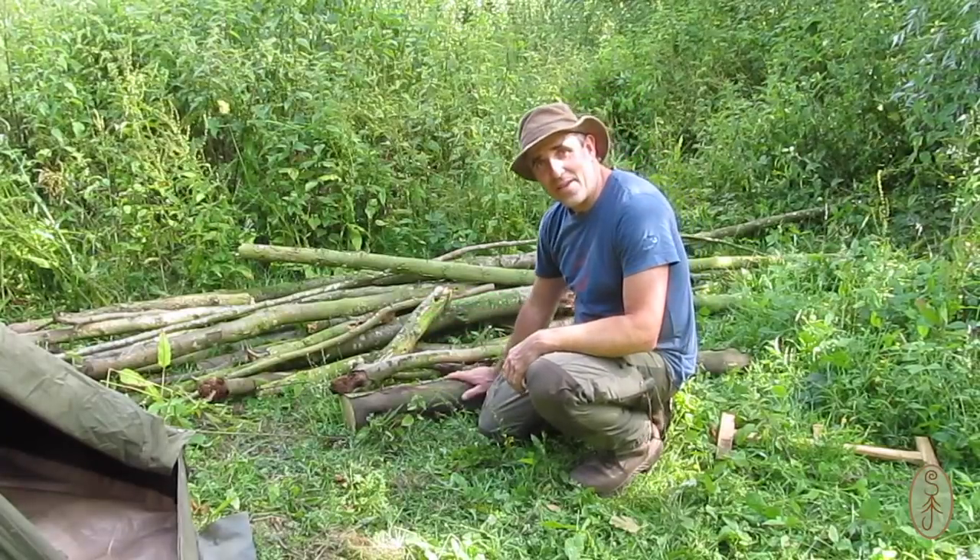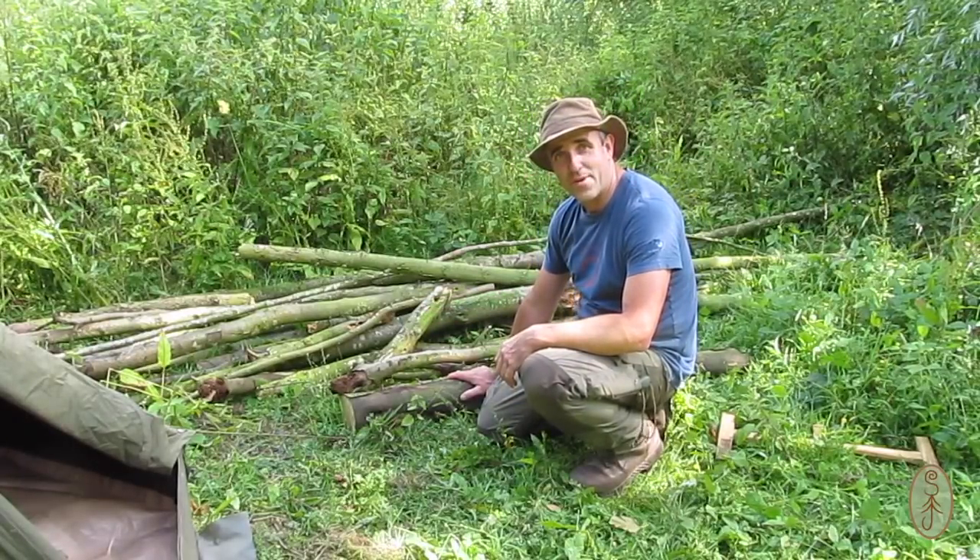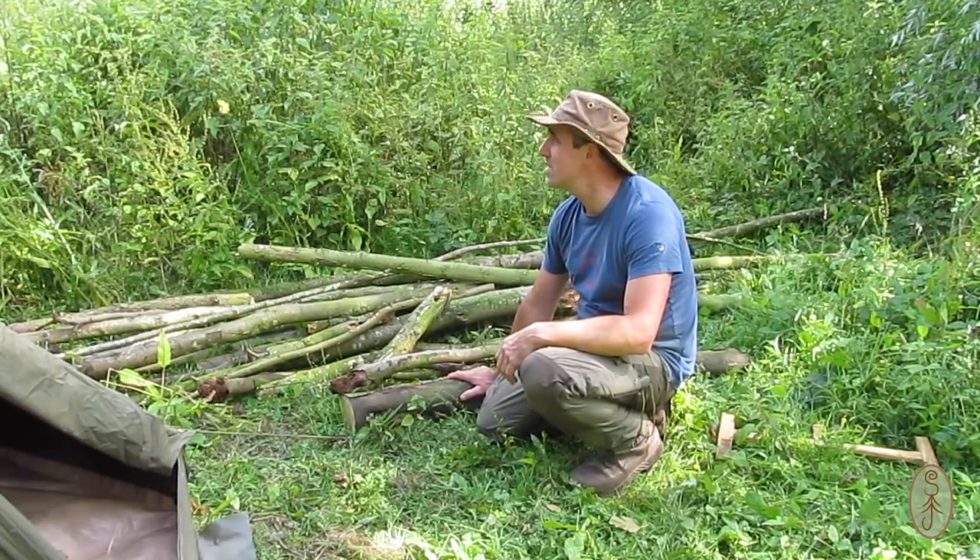We're really lucky in that there's loads of dead standing wood around here in this little bit of woodland — loads of it.